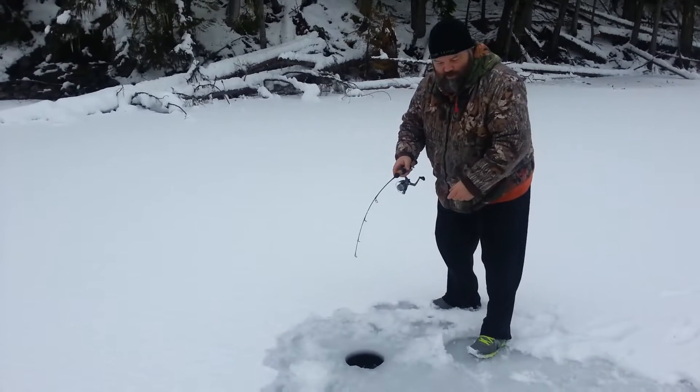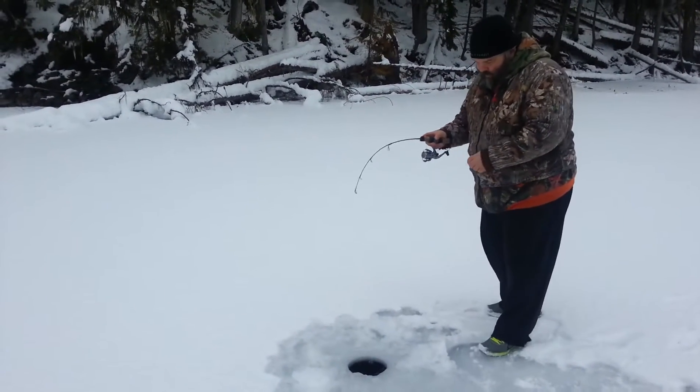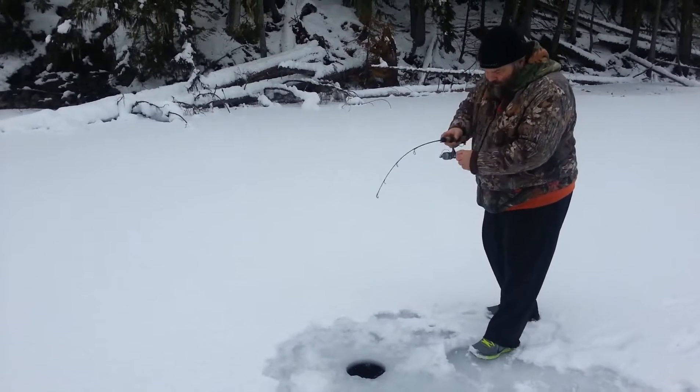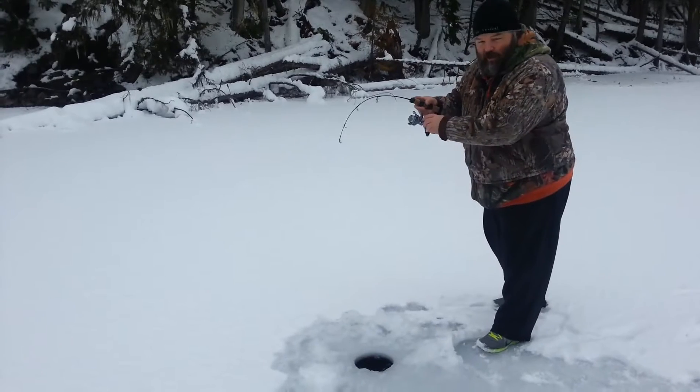Put down the old zapper — you can see that rod, she's doubled over man. I have no idea what we got here, but my guess is I got a decent bull trout, could be a rainbow. Oh, just taking line there.